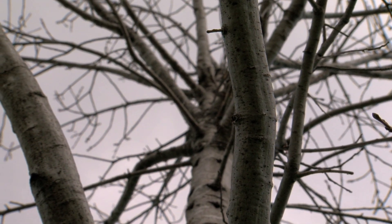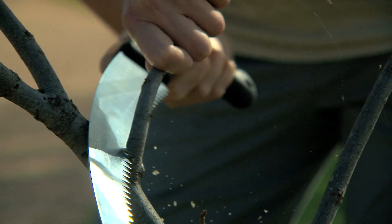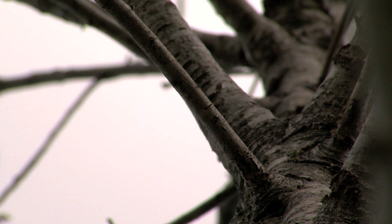To minimize disruption of the growth cycle of the tree, prune your tree when it's dormant — either in the winter, when the leaves are off, or in the very heat of summer, July or August. Prune no more than 25% of a tree's canopy per year.